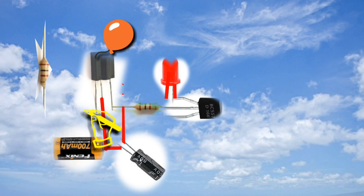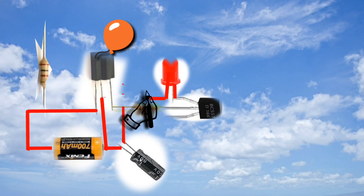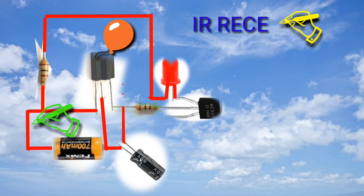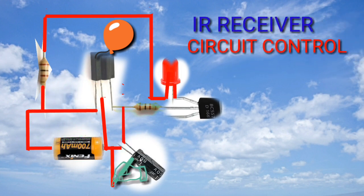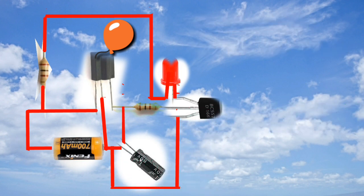Then connect the negative of the battery, and connect the cathode of the LED to the resistor which is 100 ohms, then connect the opposite end to the ground. Connect the emitter of the BC557 to the positive of the battery.